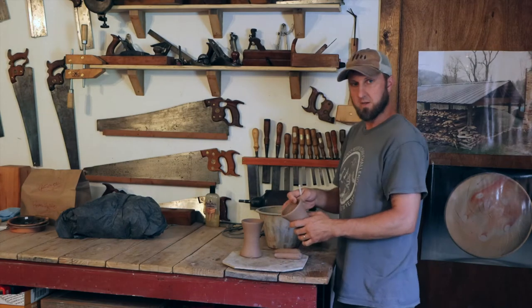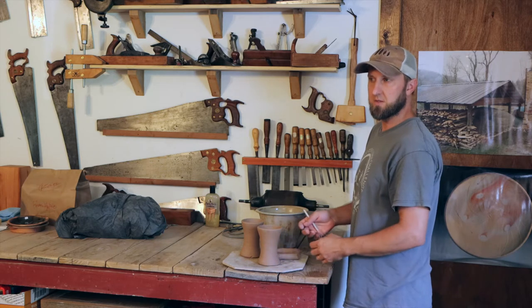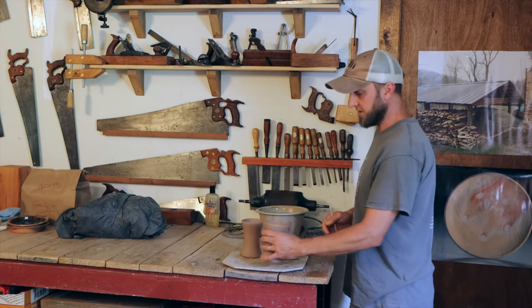Once the pots have been made, if we're going to add any handles or trim any feet on the bottom of bowls, we usually do that the next day. We let them set up overnight so they're a little bit hard — we call it leather hard. They're still damp, but they're stiff.